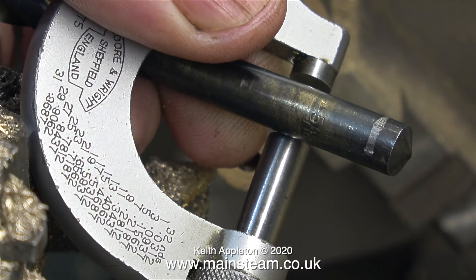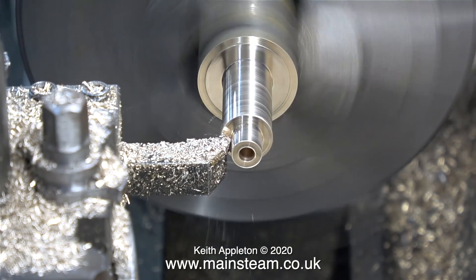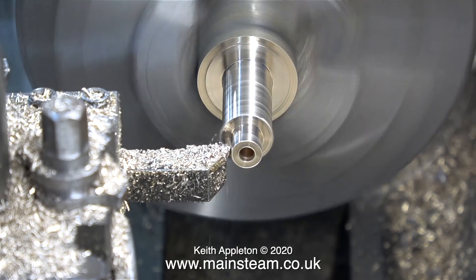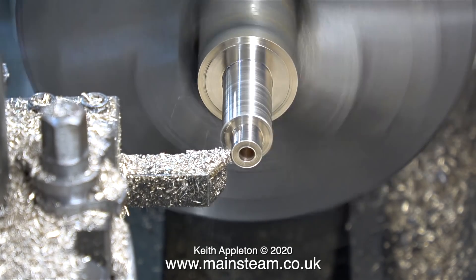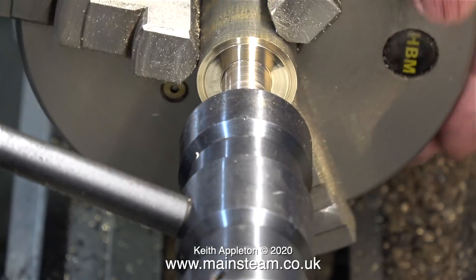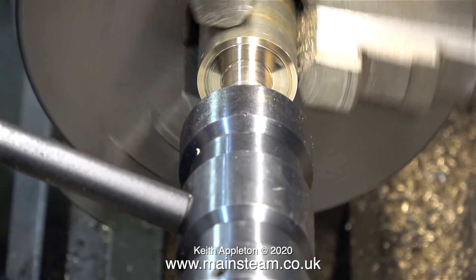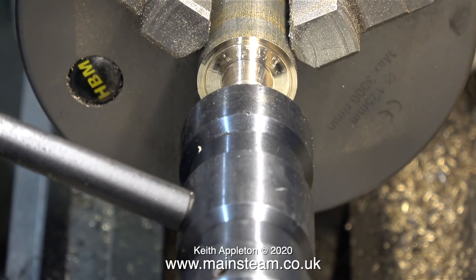When I set a micrometer like this I would generally use a twist drill shank. As I'm getting older my eyesight is not getting any better. I obtain the initial setting using the twist drill and then I fine adjust the micrometer to correspond with the numbers printed on the side of it. Now I need to turn down the end of the bar to 3/8ths of an inch and thread it 3/8ths by 32 threads per inch. I've drilled a hole down the centre and here I'm removing the sharp edges using a file. With a 3/8ths by 32 threads per inch die fitted in the tailstock die holder I'm manually threading the 3/8ths part of the bar.